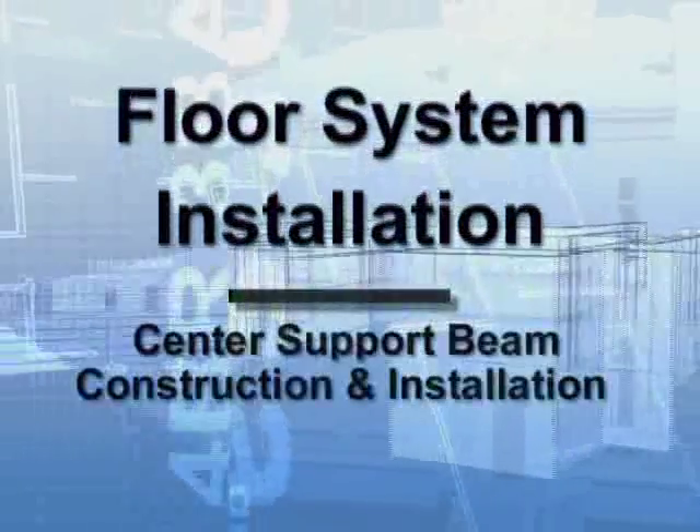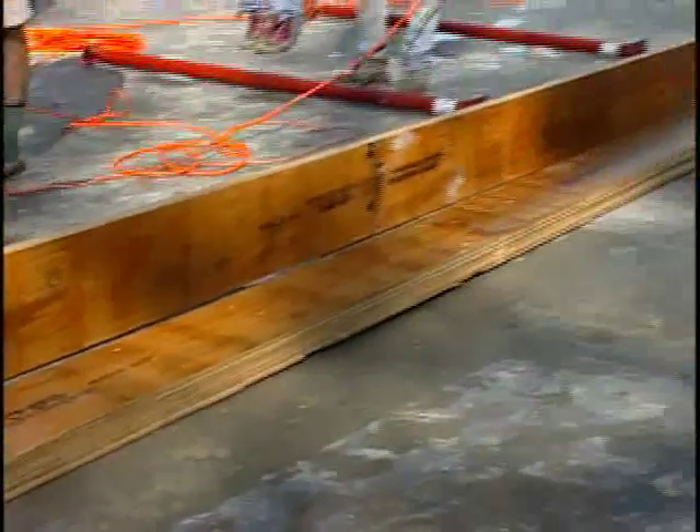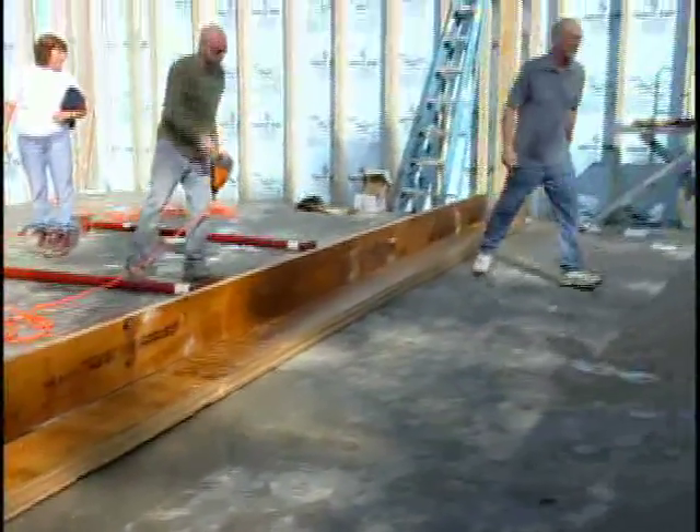Floor System Installation: Center Support Beam Construction and Installation. The first step of installing the floor system is to construct the center support beam. The center support beam is installed underneath the floor system and is used to support it.